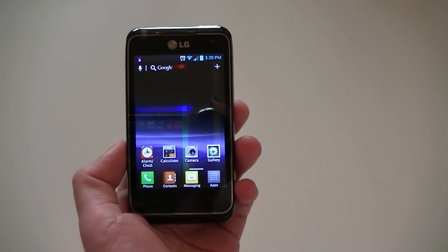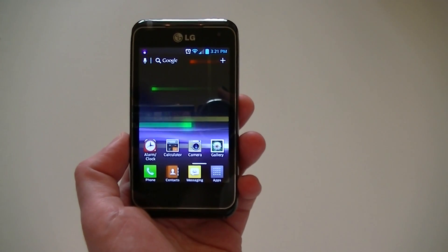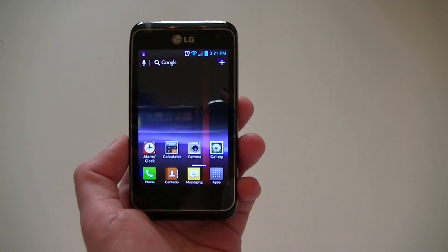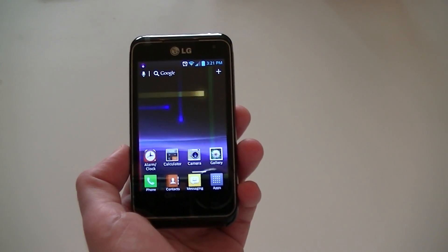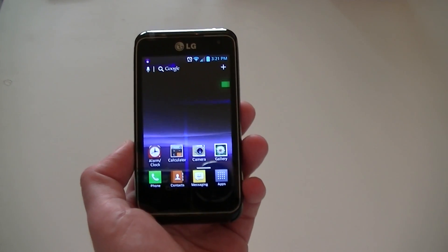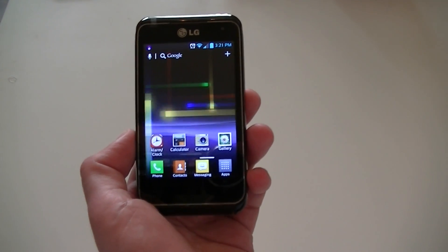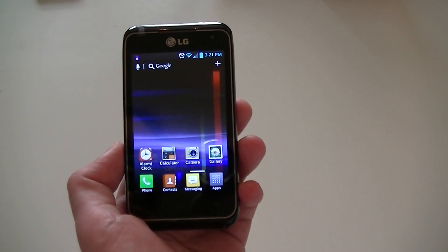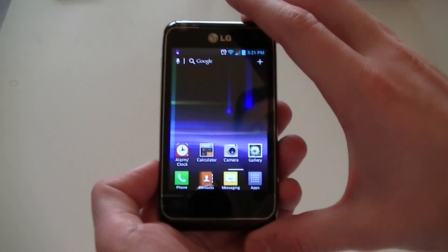Hello everyone. Today we'll be showing you how to take a screenshot for the LG Motion 4G smartphone for MetroPCS. Now this is different from the Quick Memo screenshot that we looked at earlier. The Quick Memo is a screenshot that you can write on and then send. This is just going to be a standard screenshot — you can't write on it or alter it in the phone in any way.